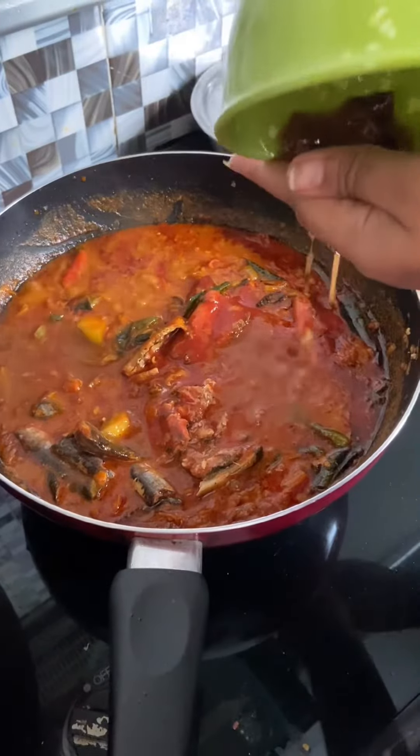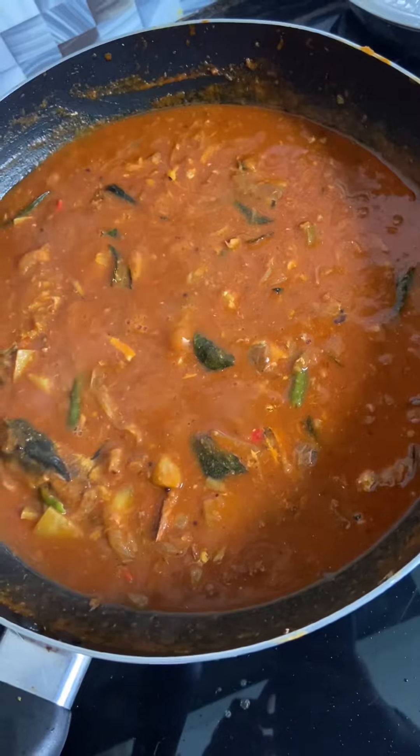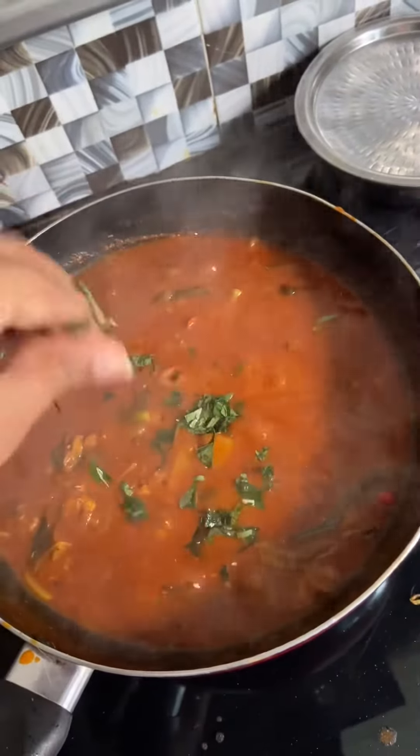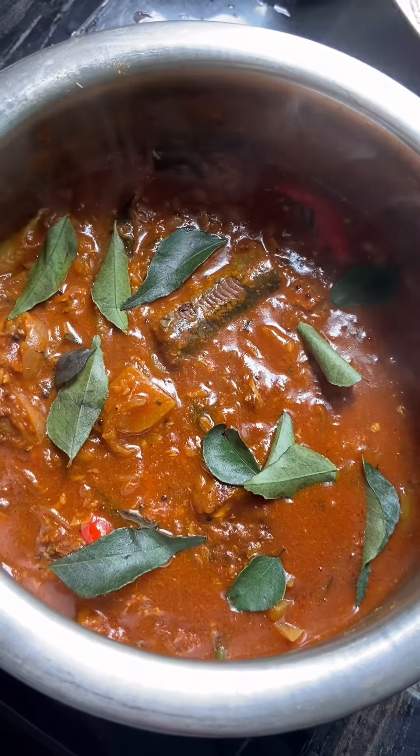I am going to eat a lot of food here. I will try a lot of food here.